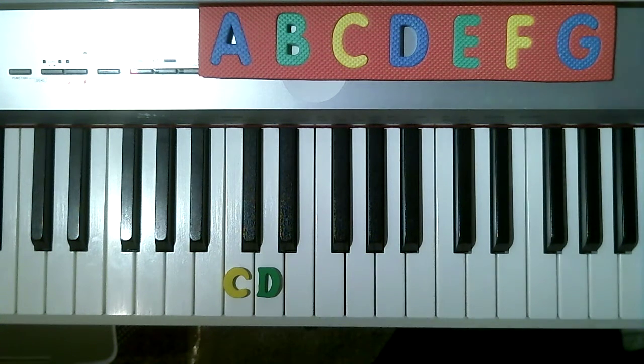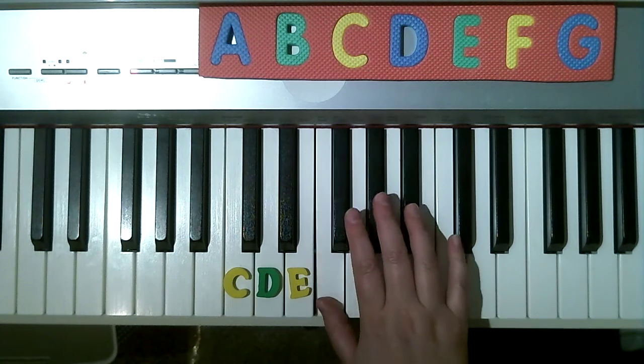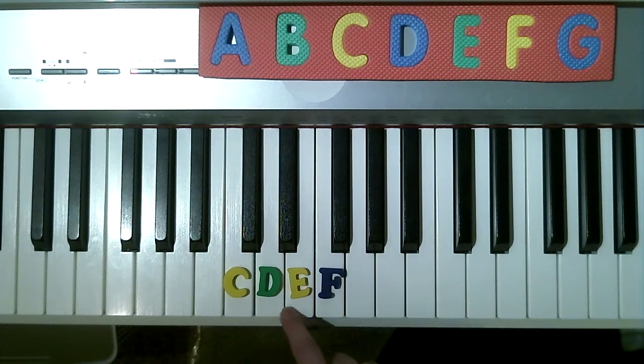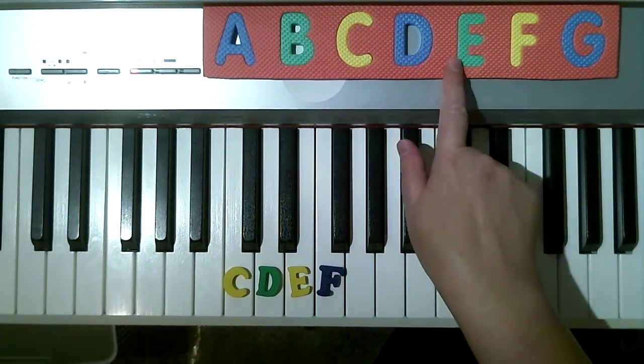C, D, E. And then where does F live? Below the three black keys. C, D, E, F. C, D, E, F, G.